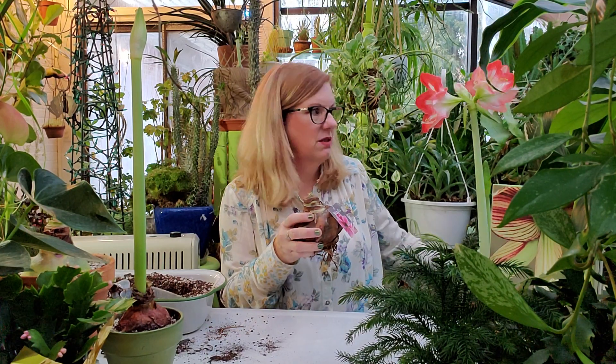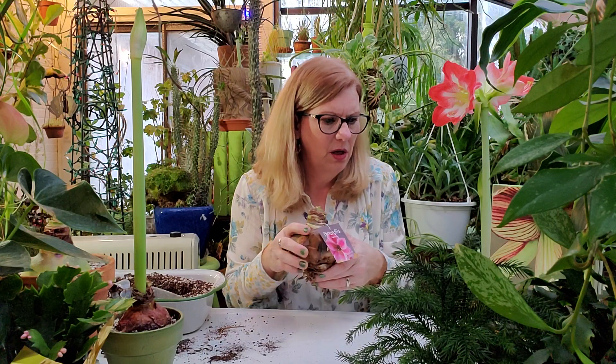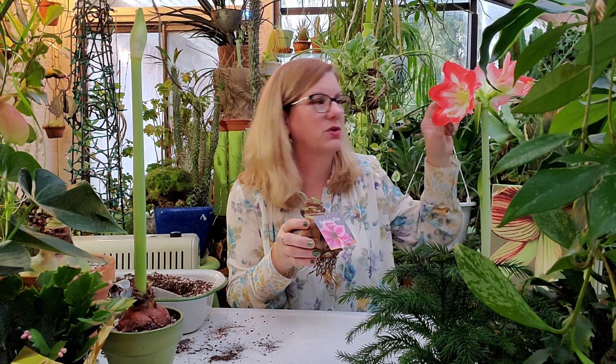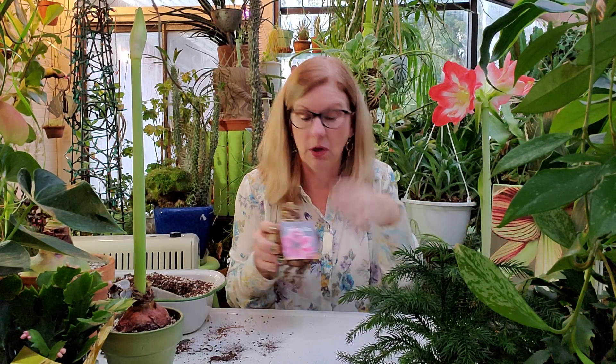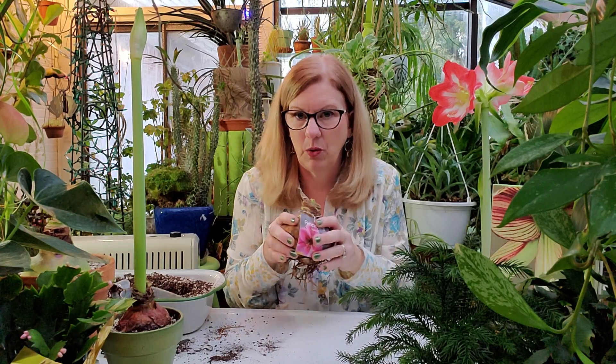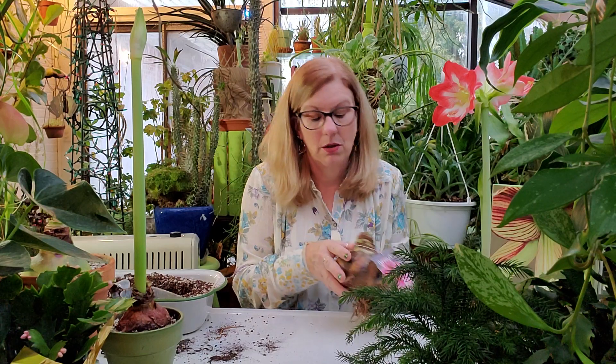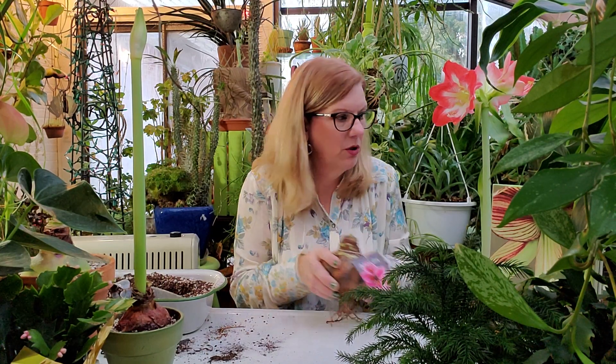So what does Amaryllis mean? Amaryllis actually means glitter, sparkle — shines like a star. The actual botanical name is Hippeastrum, which means horse-star, and they say the buds kind of look like horses' heads. Virgil wrote a poem about Amaryllis — it's about a girl trying to impress a guy she really loved. She went to his house every night, knocked on the door, and stabbed herself in the heart with a golden arrow for 30 days. The blood that spilled out grew into the beautiful, usually red, Amaryllis. These come from South America — Chile, Peru — so they like it warm, which is why this one is doing so well out here.